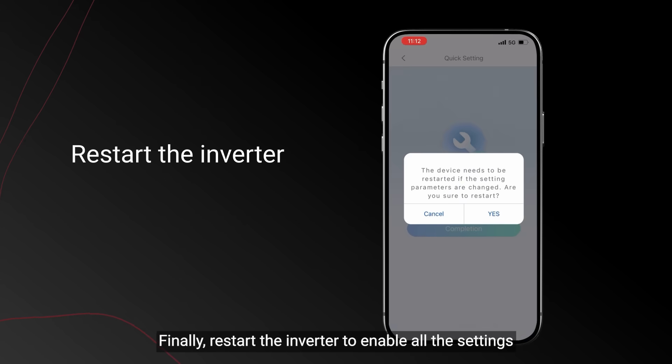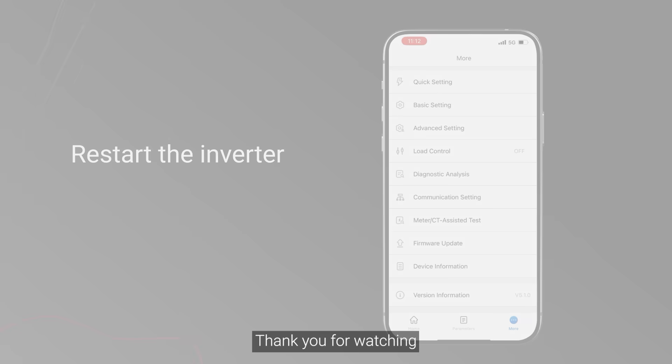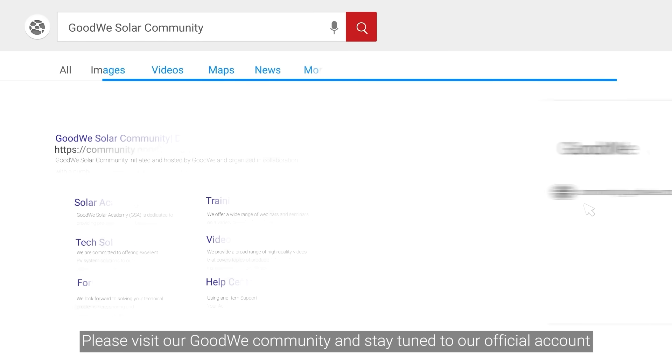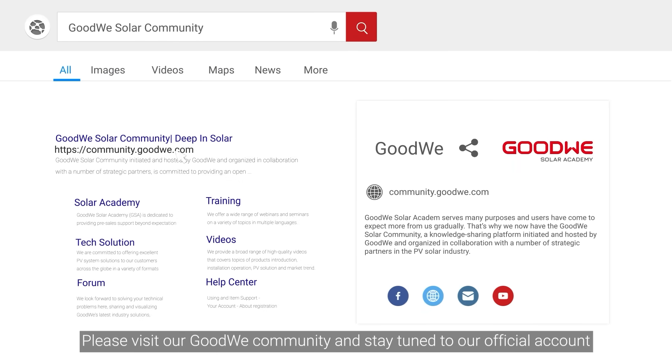Finally, restart the inverter to enable all the settings. For more installation and configuration videos of GoodWi Training Series, please visit our GoodWi community and stay tuned to our official account.